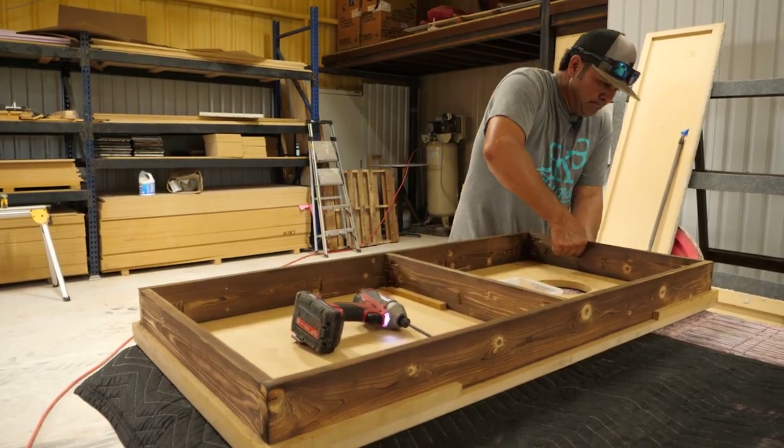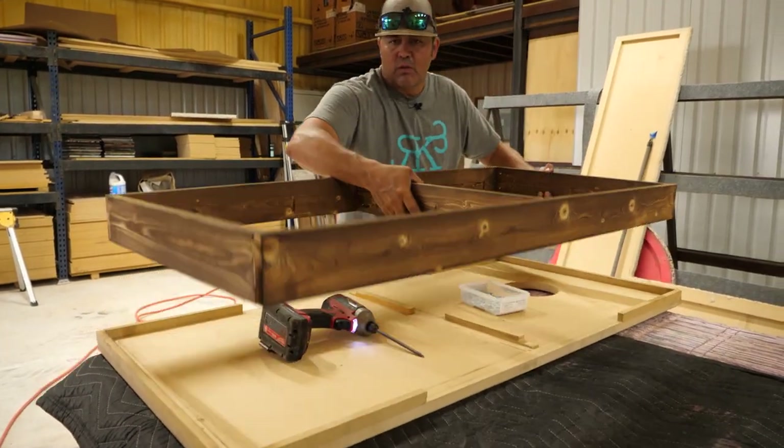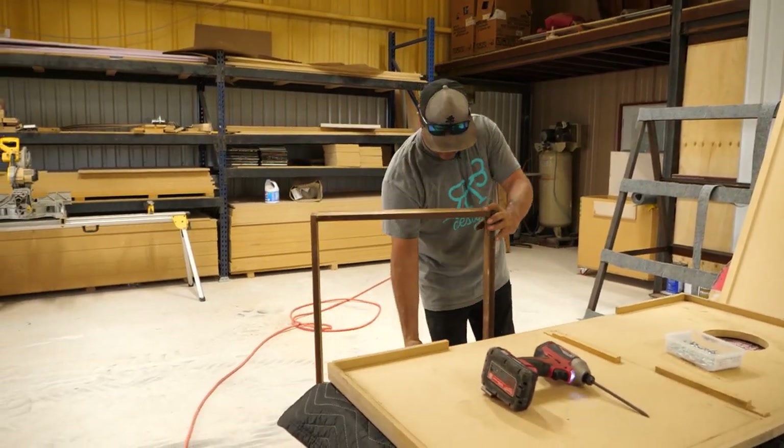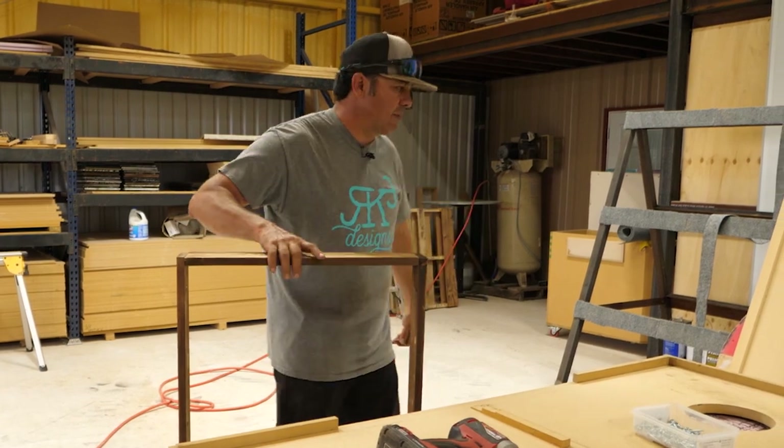And there you go — one down and they're all pretty square. That's the fastest way to put a frame together.